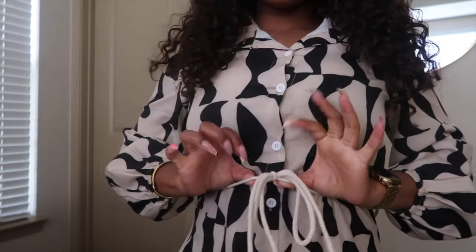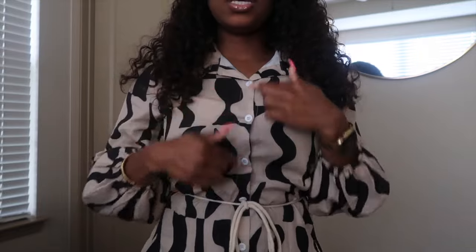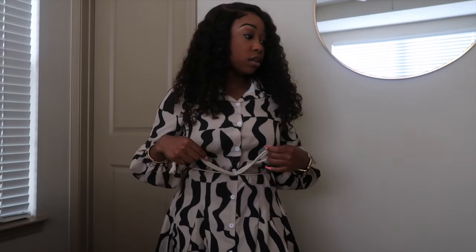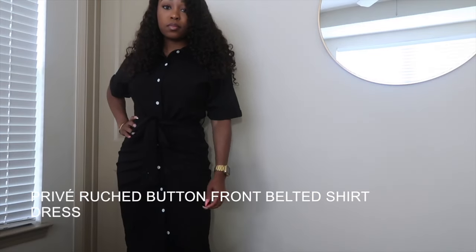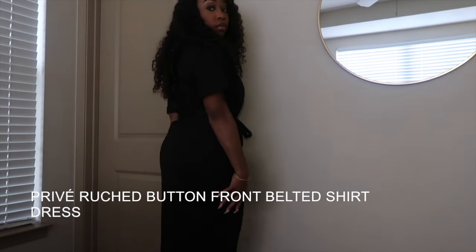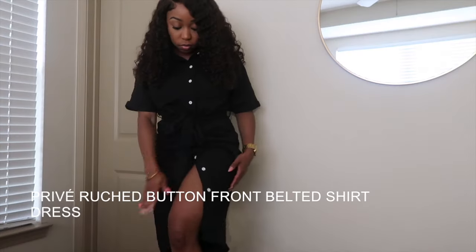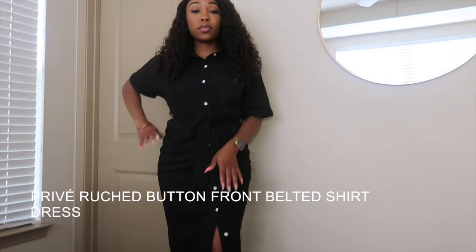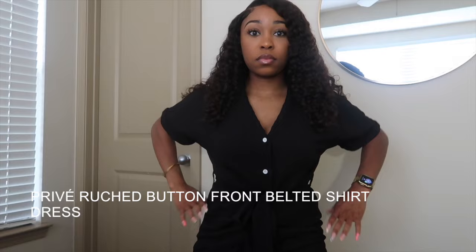The only thing I did not like about it was this string — I feel like Shein could have done black buttons and a black string. I don't hate it but I don't love it. So I paired this dress with my loafers. It had a lot of stretch to it, and I also loved how the buttons were able to be buttoned up or buttoned down, so it can transition from a work dress to a happy hour dress. You can also tuck the collar in to give it a little more style.